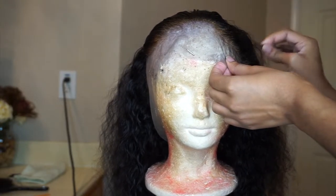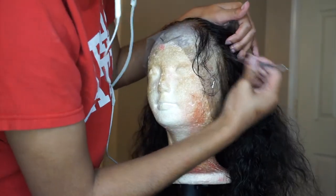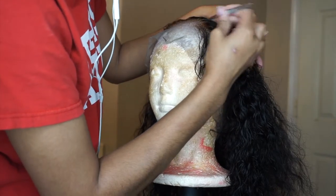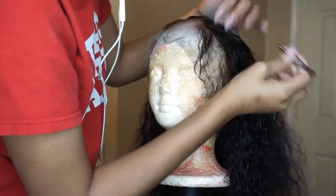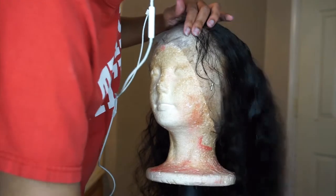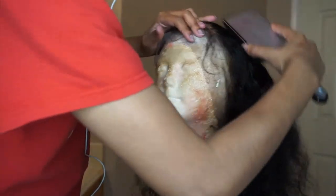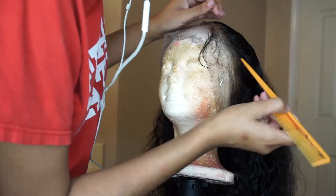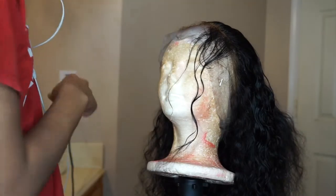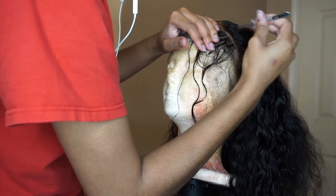I make sure I wet the hair as I go because it does start to dry while plucking. So I wet it, brush it out, comb it out to see it clearly, then thin it out and part it. Brushing it out as you go helps you see the progress you've made, so you can decide whether you need to pluck a little more or if it's looking good. That's why I keep brushing — you don't want to over-pluck, you want to pluck it just right.